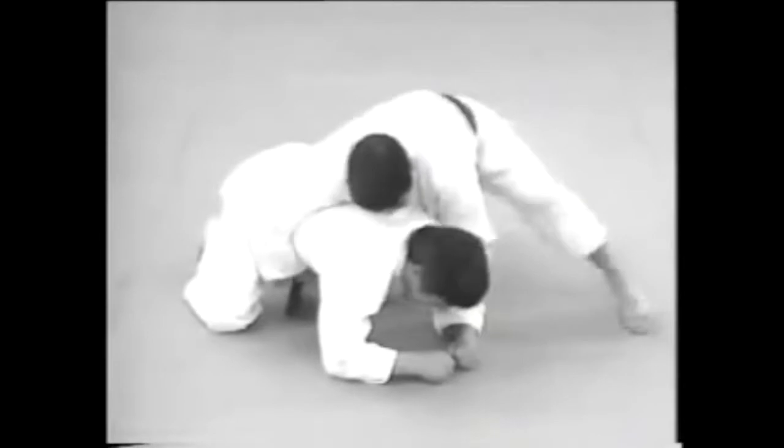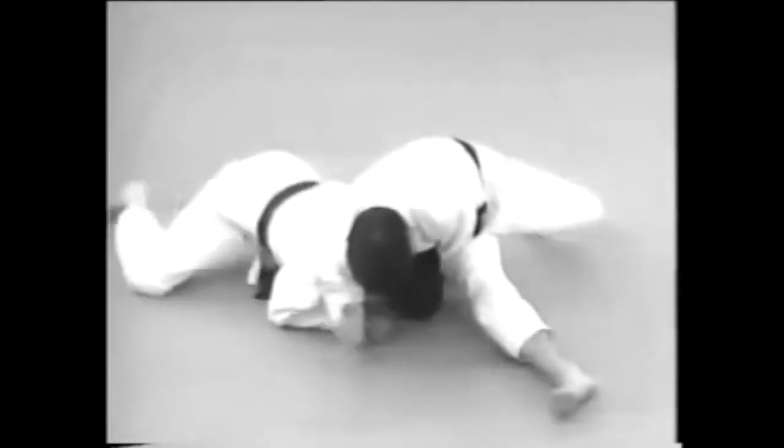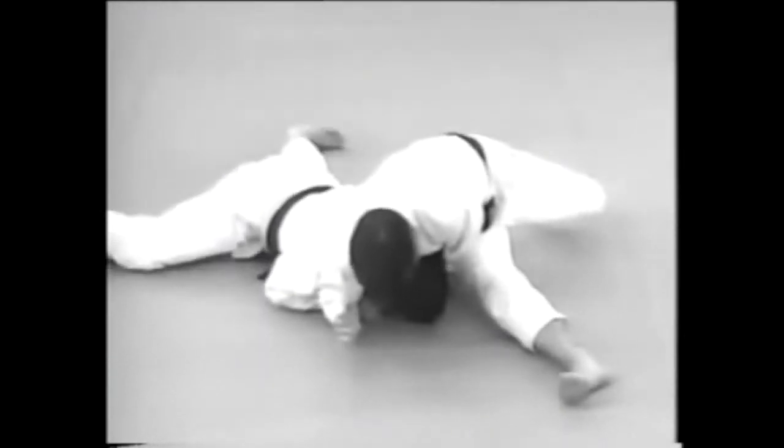Use your right arm to prevent him from moving forward and apply the choke. This is a very effective technique since you're holding him in place with your right elbow while applying the choke.